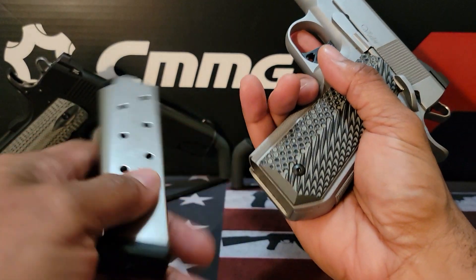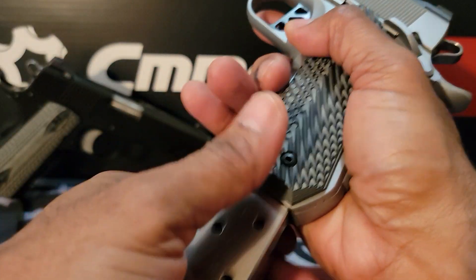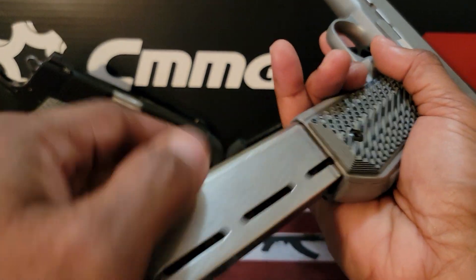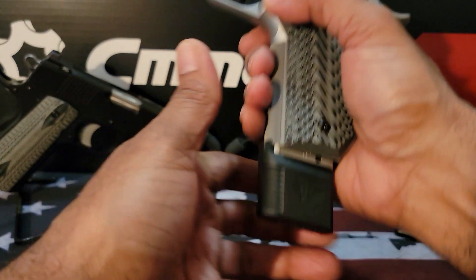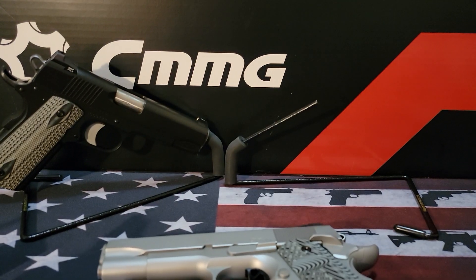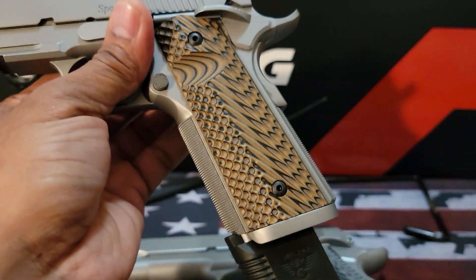On these other magazines, what I like is there's a little base plate, so you can slam that in any way you want — no problem. Same thing with the 10-round magazine, though it might not look great because you have that bobtail mainspring housing, so it doesn't have that clean aesthetic look. On the Specialist, you can get away with that look.